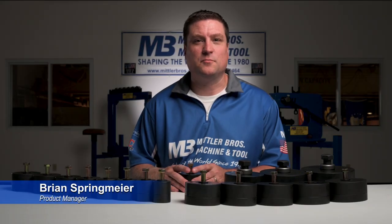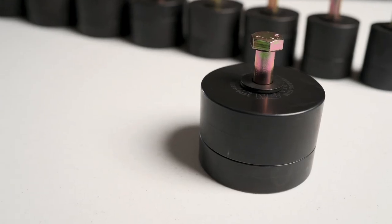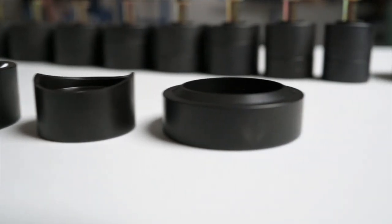Hello everyone, this is Brian with Mittler Brothers Machine and Tool. Today we're going to take a look at our aircraft punch and flares. Adding punch and flares to a panel is a great way to add strength to the panel while lightening it up and giving it a great look.